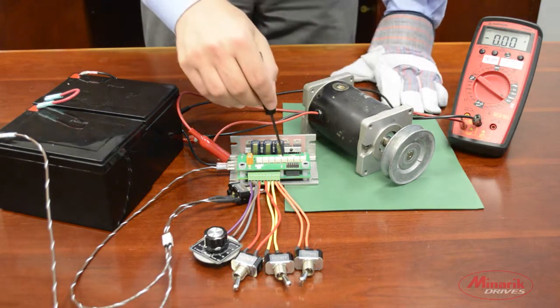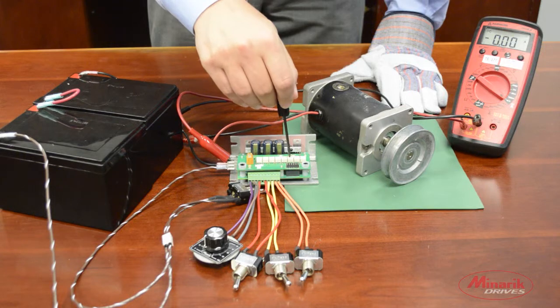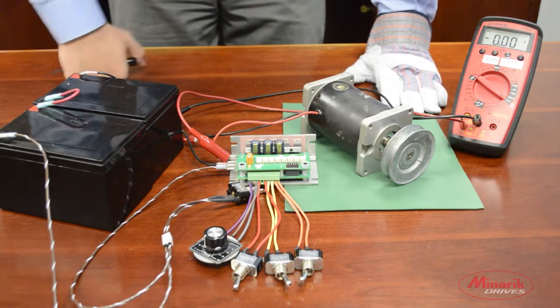Before turning on the drive, we'll make sure our current limit on the motor and regen trim pots are turned all the way full counterclockwise.